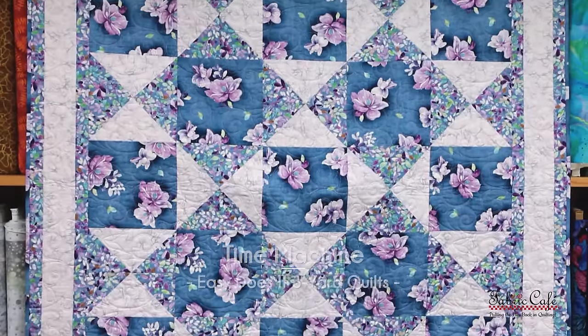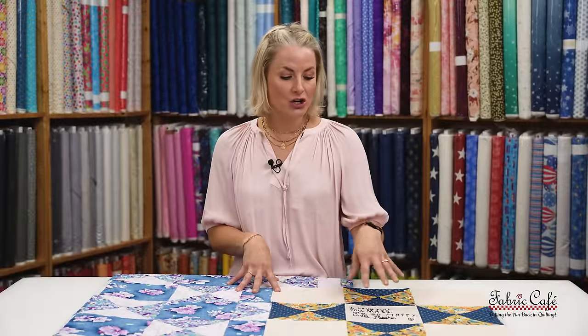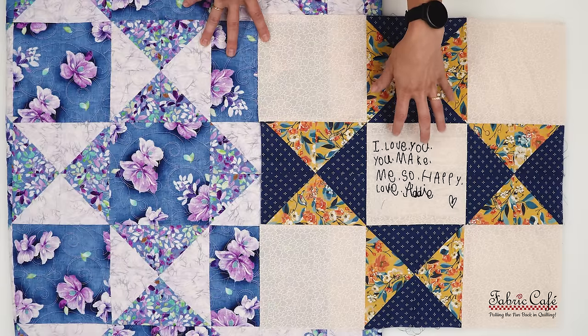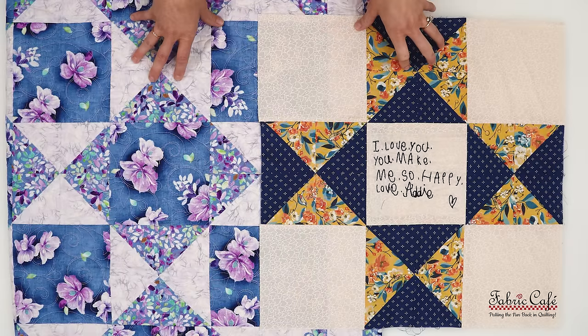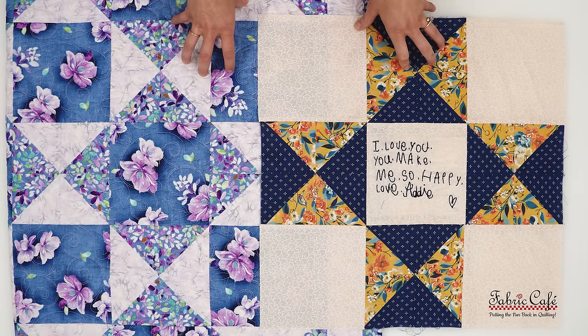What we're going to cover with our Time Machine quilt is some back stitching, how to incorporate sentimental messages, and why I used a printable adhesive washable stabilizer for this transfer method. You might notice the fabric positioning is a little bit different — let me show you my fabric and what I did to really make this a great quilt for embroidery.